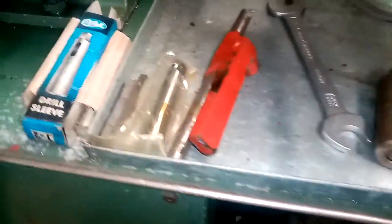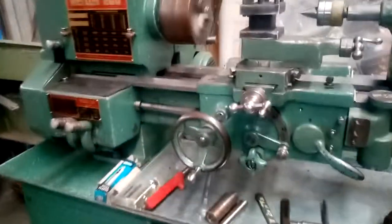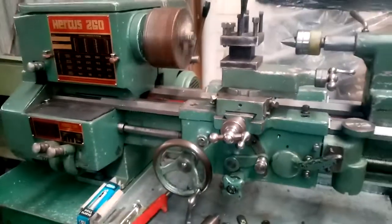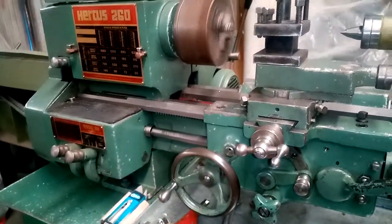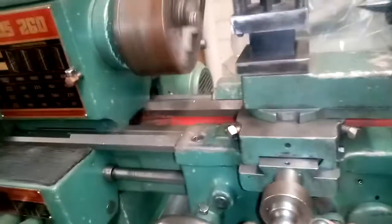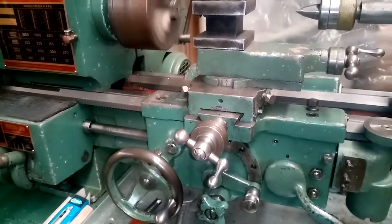We've got a tailstock, boring bar holder, and some other equipment. Let's just engage the power feed of the carriage towards the headstock. You can see the slides of the machine are in good condition. We've just engaged the cross feed there.